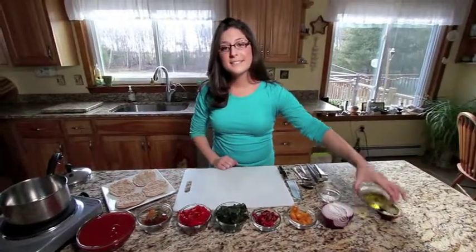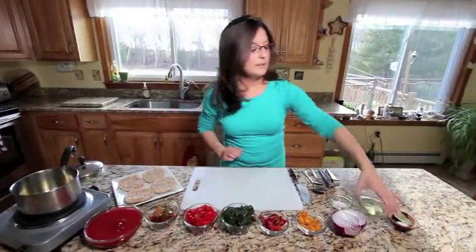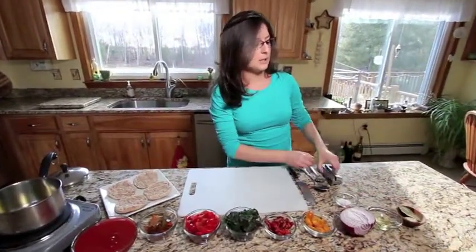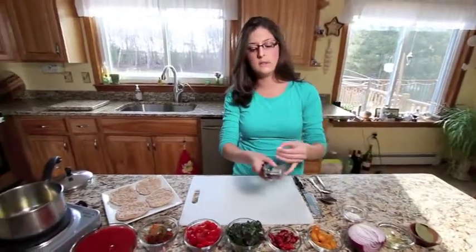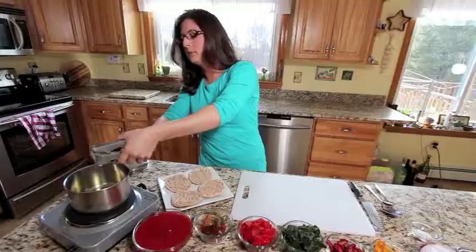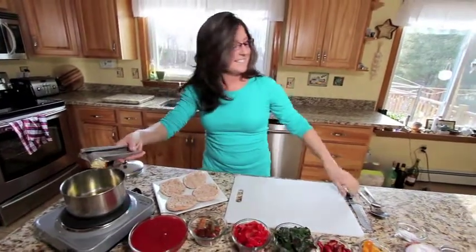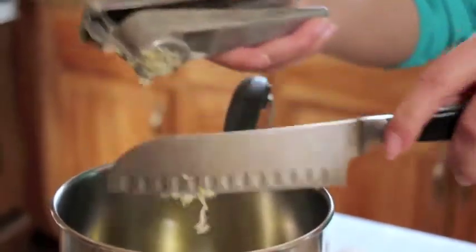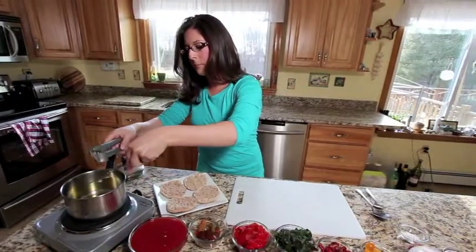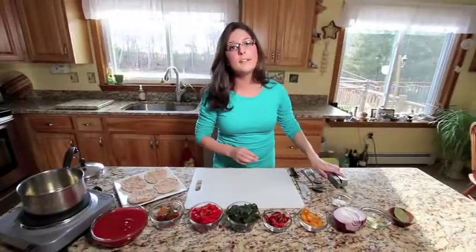First, we'll start with the sauce. We'll use some olive oil here, put it in our pot, and then we'll use our garlic cloves — place it in the press here. This is a fun thing for kids to do if you have any kids at home. Using some muscle power here, scrape it off and get it all in, and then we'll get our onion going.